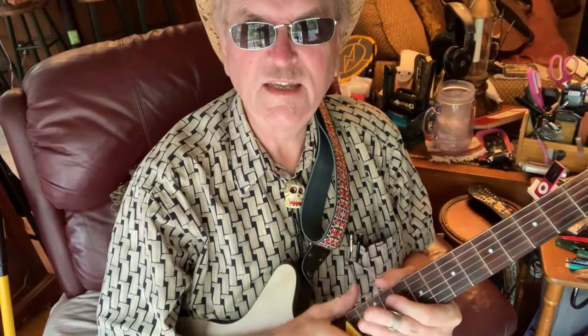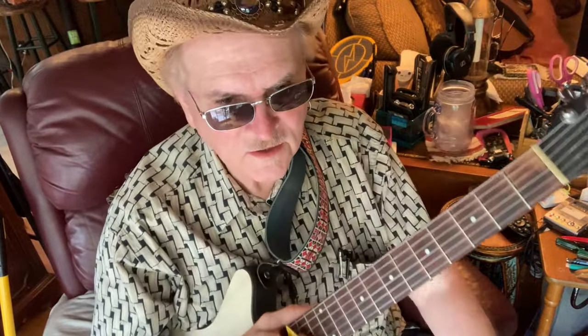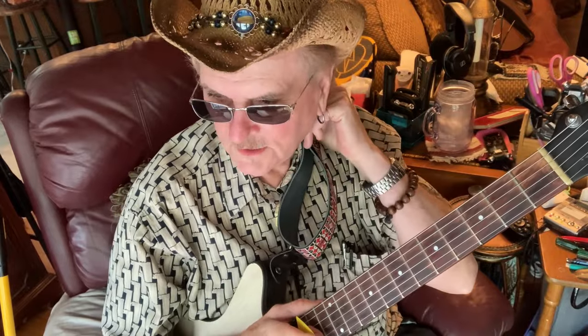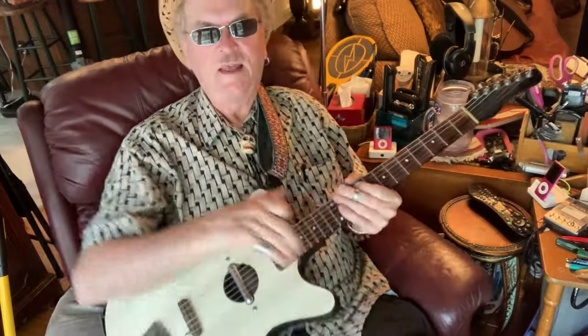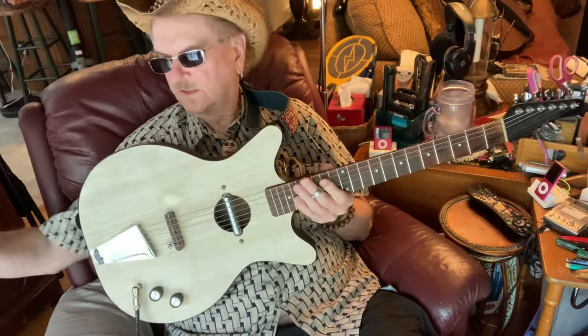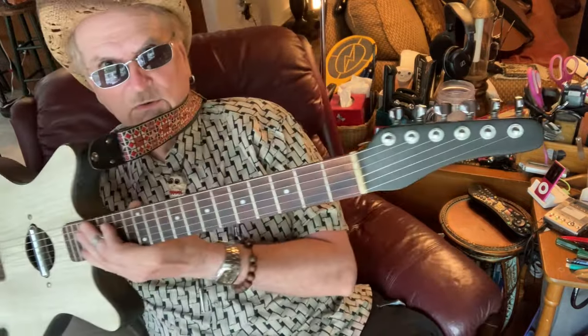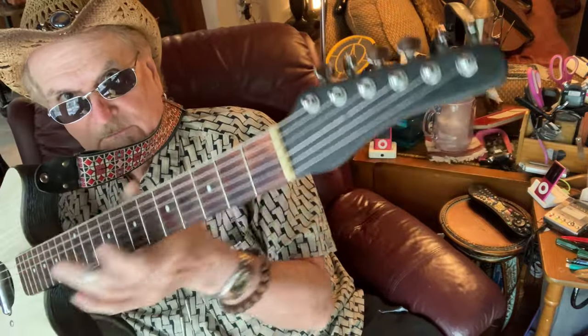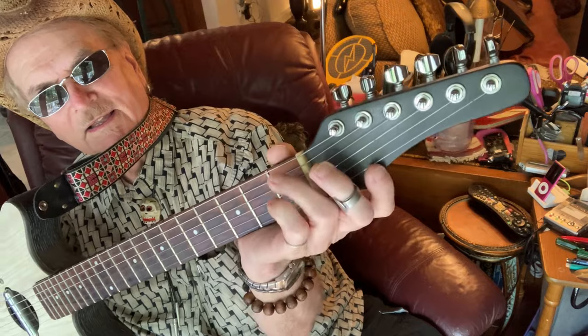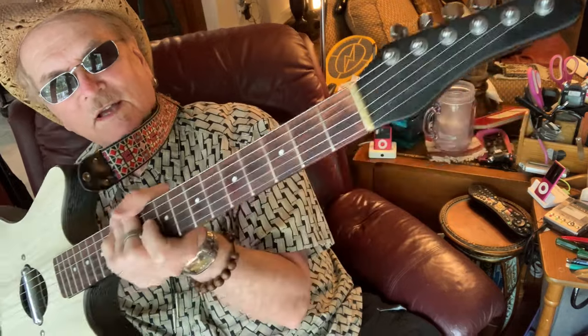Hi, Will Ray here again, and this is Guitar Gavel gear number 21. What I got for you today is an old 60s Dan Electro convertible that some meathead took the logo and stuff off of.